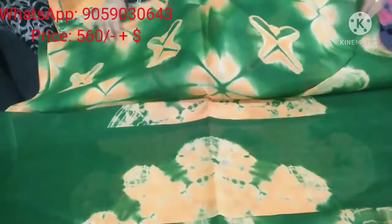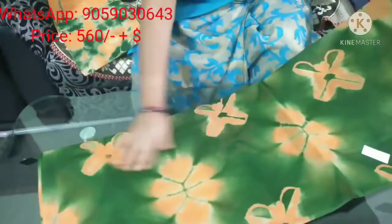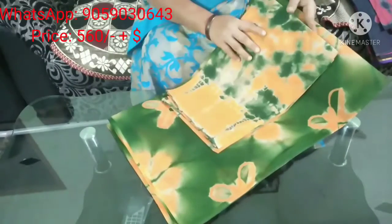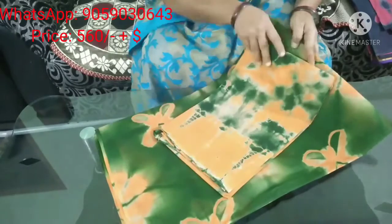Here is a tie and dye sari — a tie and dye sari and a tie and dye sari. Here we go.